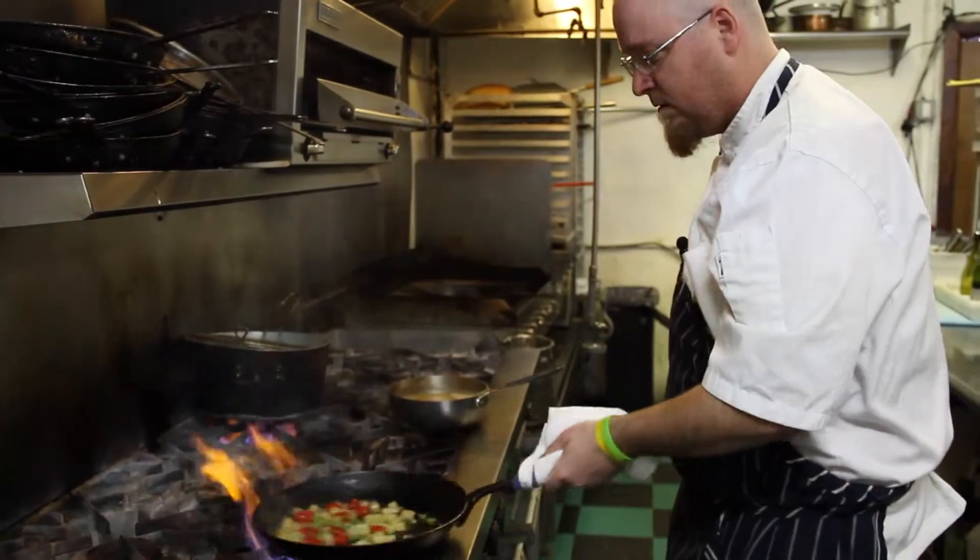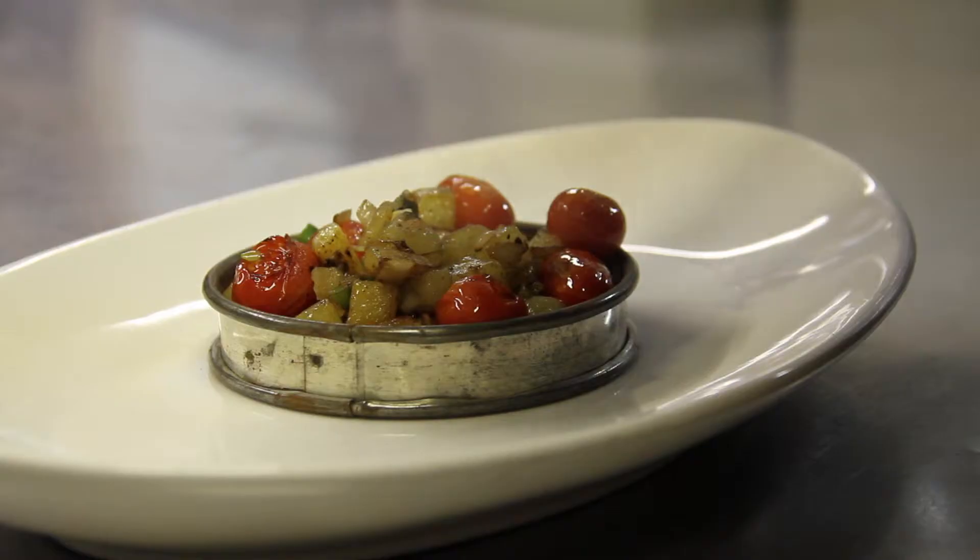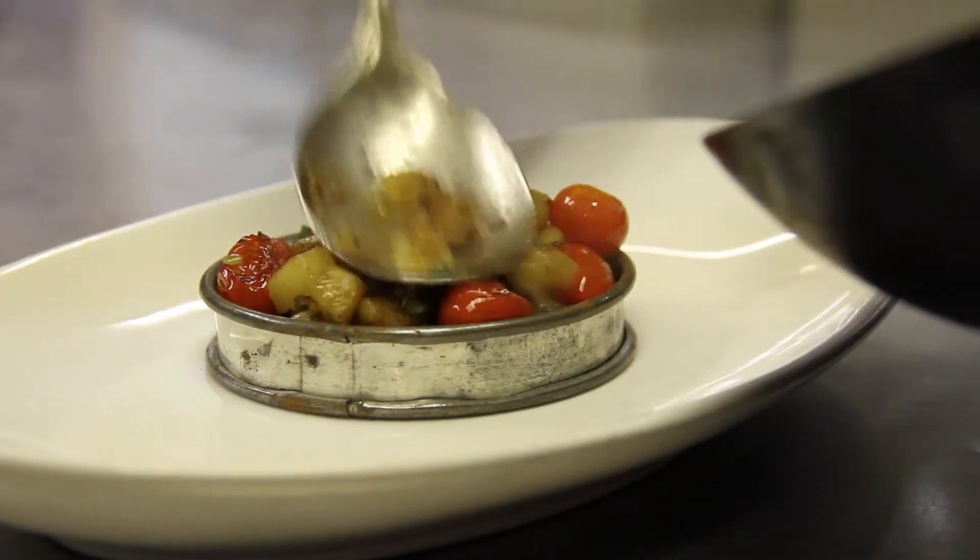Meanwhile, we'll start our hash. In the pan we've got Yukon Gold potatoes, grape tomatoes, and some fresh cayenne. A little salt and pepper. Nice little crust on the potatoes. The tomatoes have just started to burst.